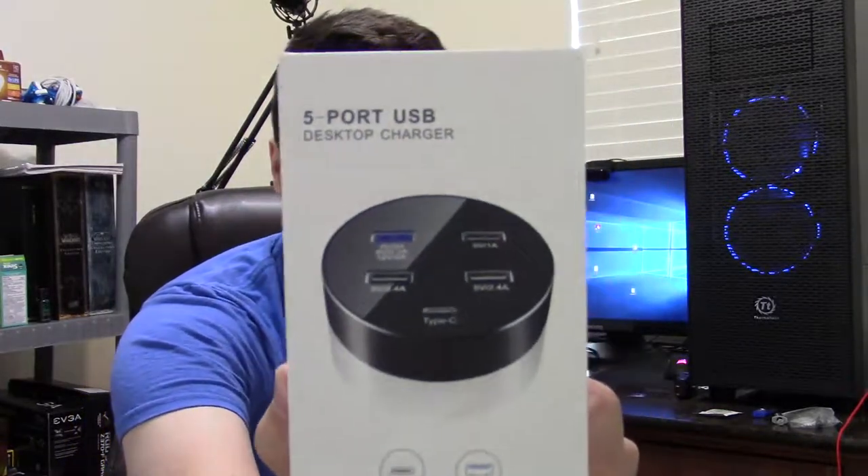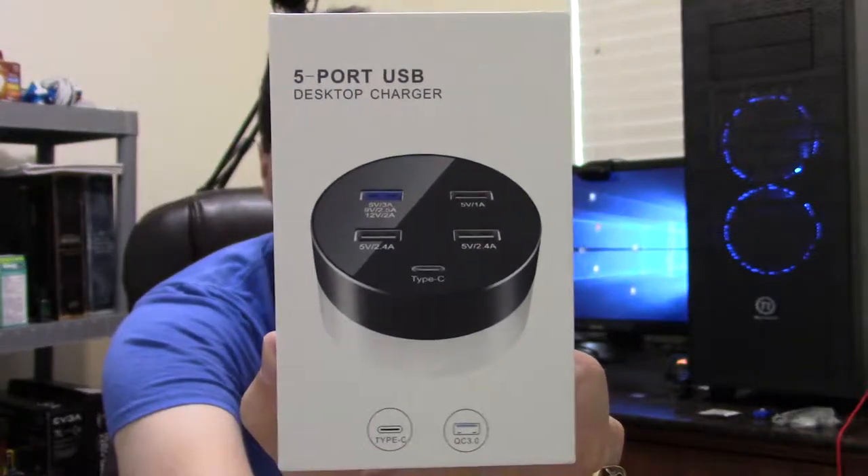We were contacted by a company called DACA and they asked us if we'd like to look at their product. So here it is — it's a five port USB hub. What I like is it actually has a Type-C port, which can be annoying to find places for. Thankfully it's started growing.